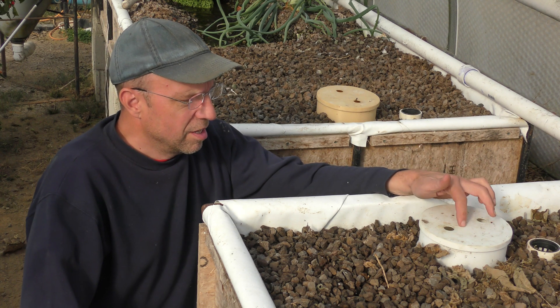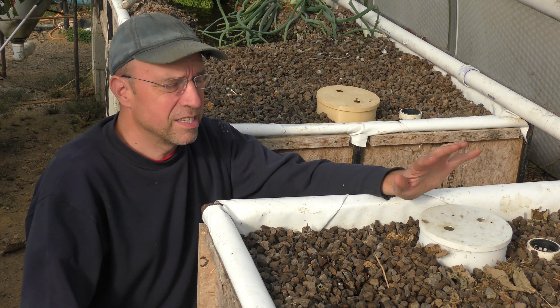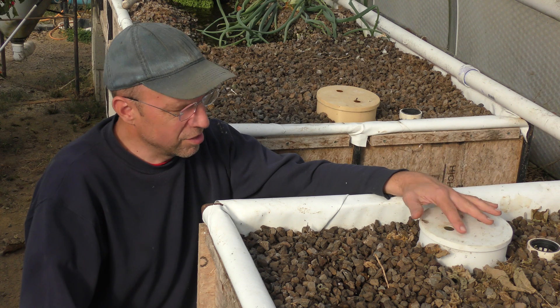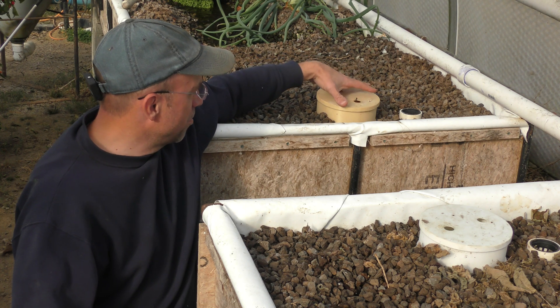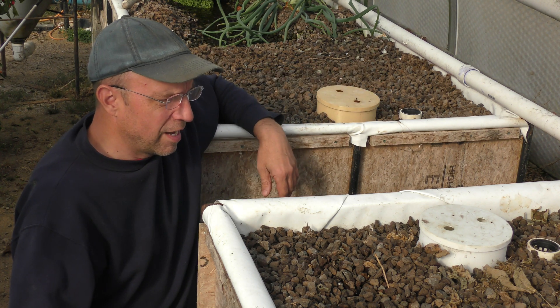First of all, this one was buried underneath a whole bunch of bean plants and was completely shaded from the sun, so it still looks pretty good. This other one was out in the open, so the sun has yellowed it a little bit, but it hasn't compromised the plastic at all, so both of them are doing fine.